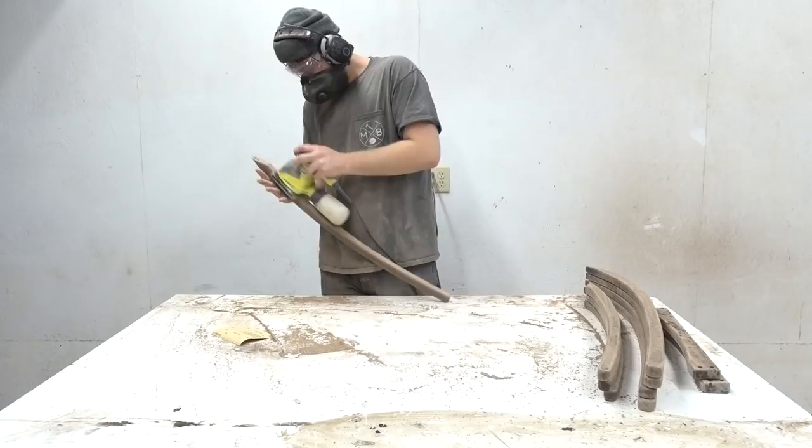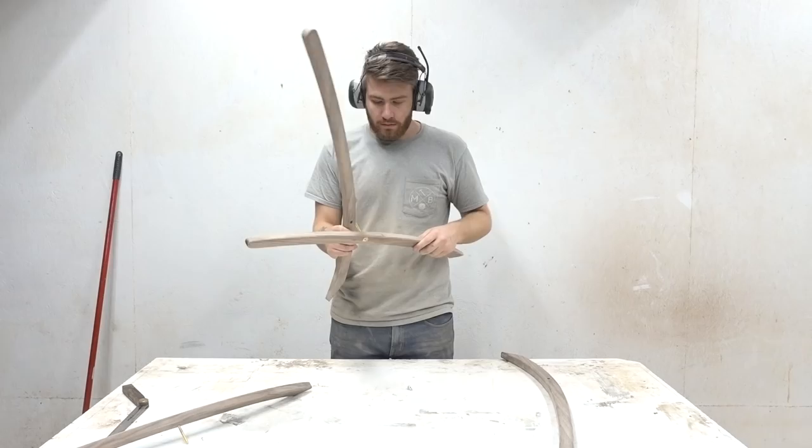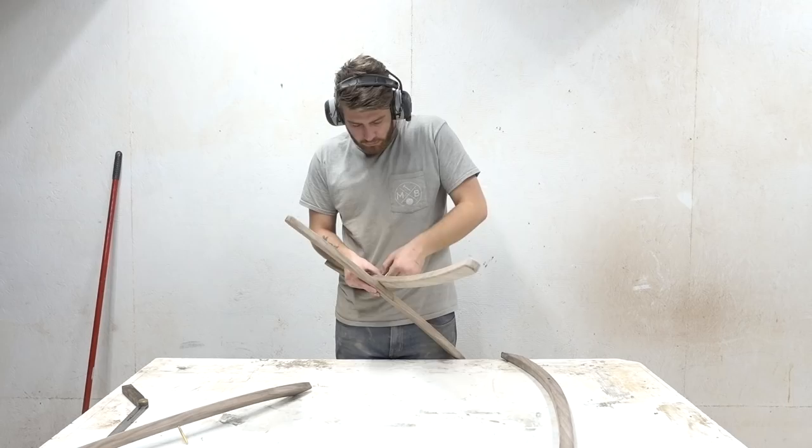Next, I got a quarter-inch rounding bit to round over all the hard edges and sanded everything to 220 grit. The frame hinges on a quarter-inch bolt that gets epoxied into the horizontal piece of the frame, and then the vertical piece of the frame gets attached using a simple wing nut.